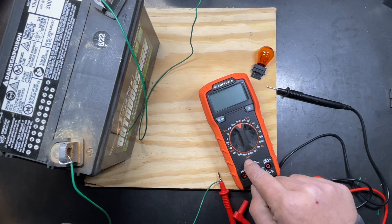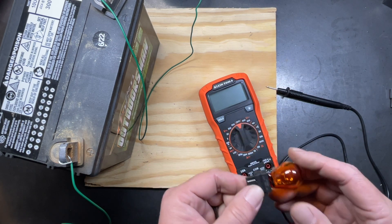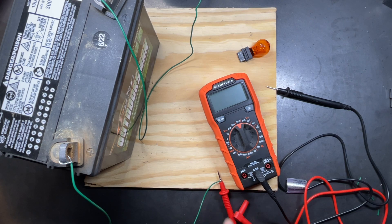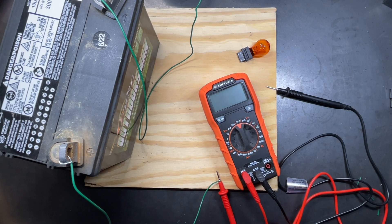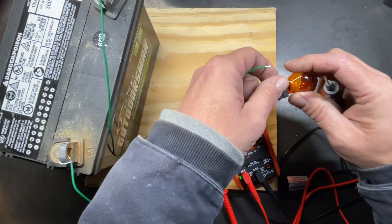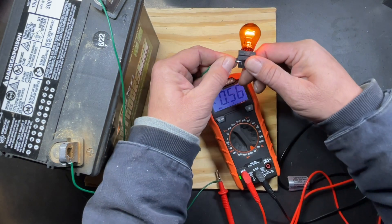The last function is testing amperage. This particular multimeter can only do DC amperage, so we're going to test the amp draw on a turn signal light. To do this, connect the positive lead from the battery source to the positive port of the multimeter on the 10-amp side, since we're unsure of the draw. Then turn the multimeter on, set it to 10 amps, connect the negative lead to the positive side of the light, and complete the circuit to see the amp draw.